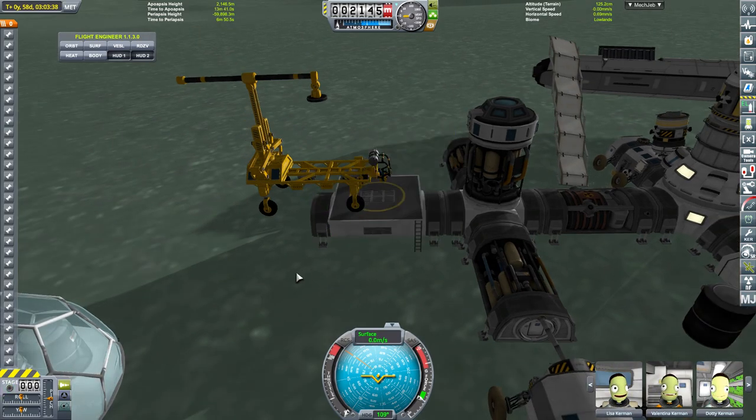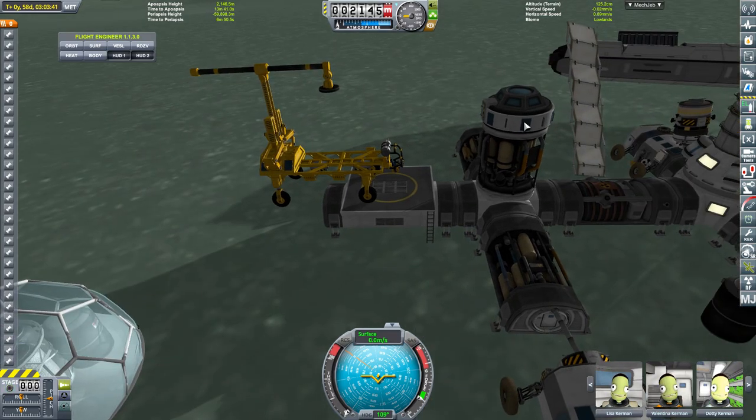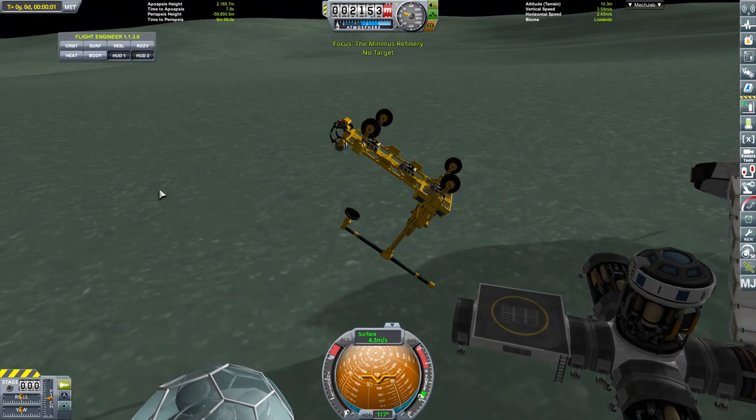I have transferred all the fuel out of all of these - that's currently in that ship there. All the fuel is gone. Release and hope it doesn't fling over into nothingness. Oh, it's going to fling over.